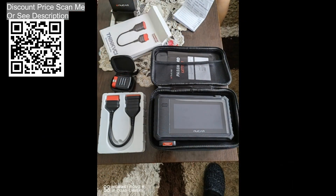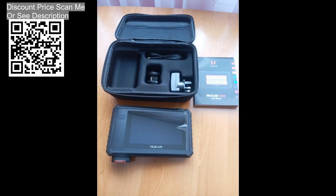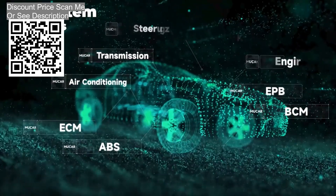OE-level full systems and subsystems diagnostics. The Mucre V06 OBD2 scanner provides lifetime free diagnosis for the entire car system, allowing you to deeply access and diagnose all vehicle ECU systems and subsystems, including body, chassis, powertrain, fuel system, light system, and more.